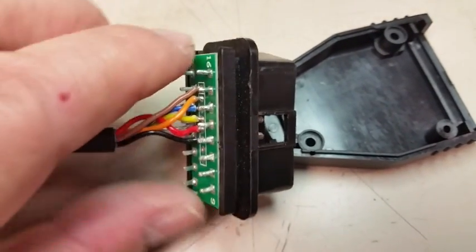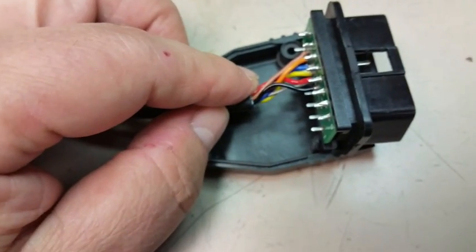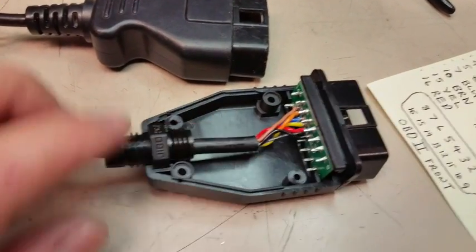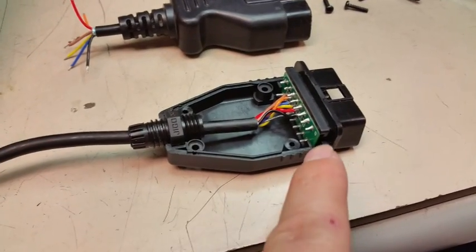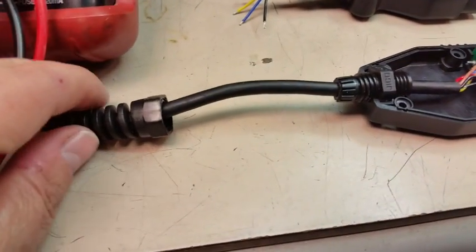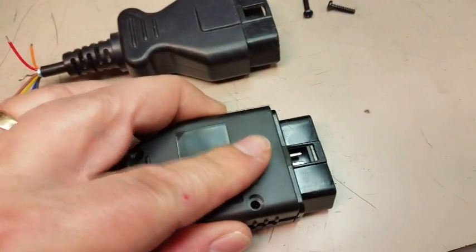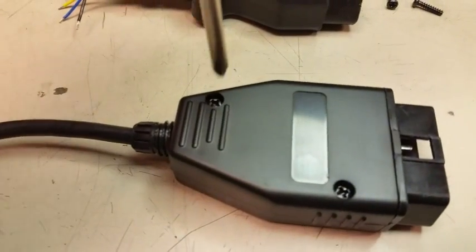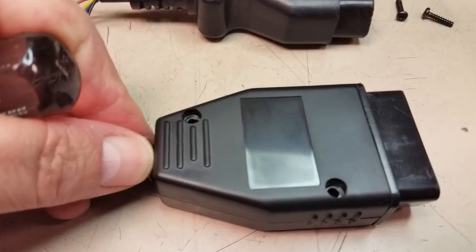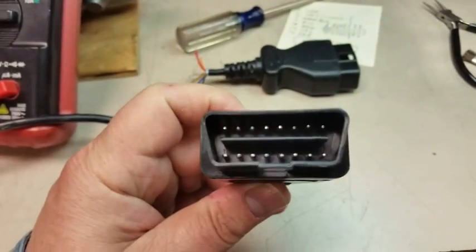Now that you've got your connector pins installed into the main connector body — the part that plugs into your OBD port — go ahead and seat it into the connector shell. After it's installed in the shell, put your cable lock in and don't forget to include your rubber grommet. Then put your jam nut on the back for the strain relief, get the top housing on, and drive in all the screws. Finally, use a crescent wrench to tighten everything up.